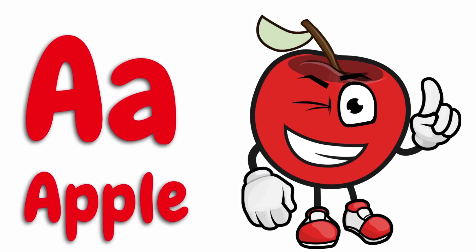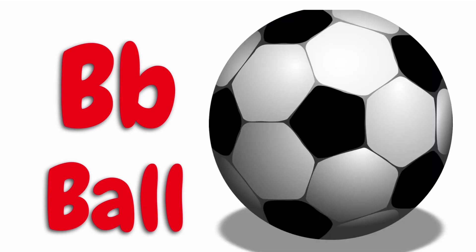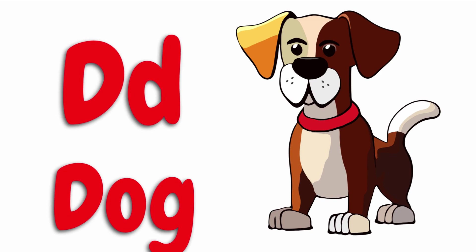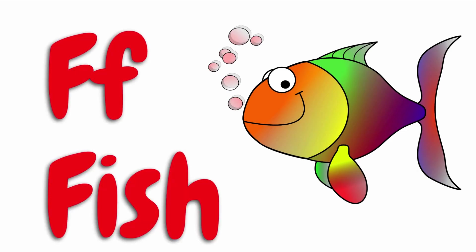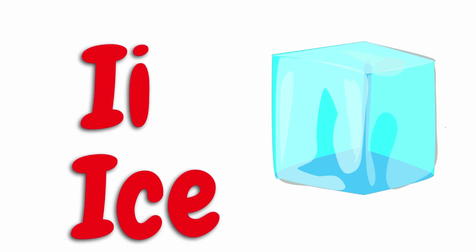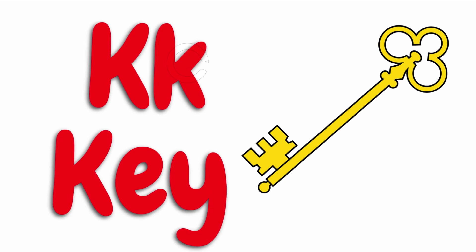A for apple, B for ball, C for cat, D for dog, E for egg, F for fish, G for girl, H for hat, I for ice, J for juice, K for key.